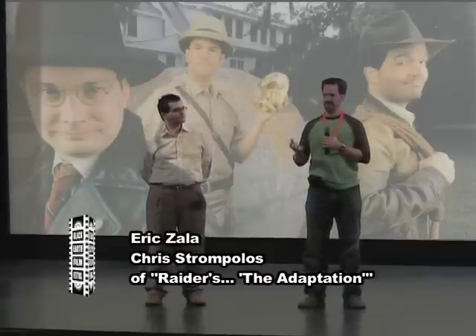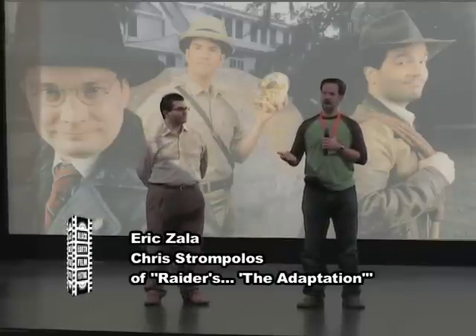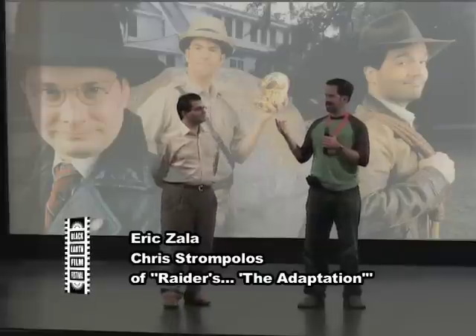Jason had made up the corpses out of foam rubber of all things. As for the boulder, that was the most difficult prop.